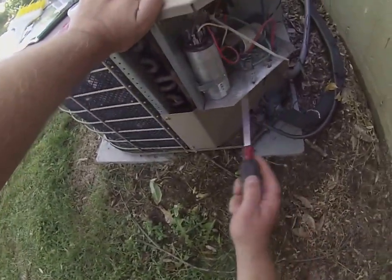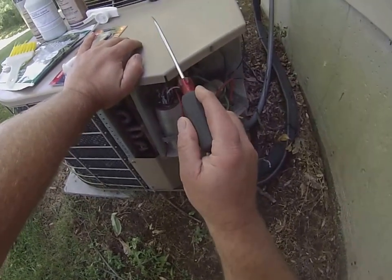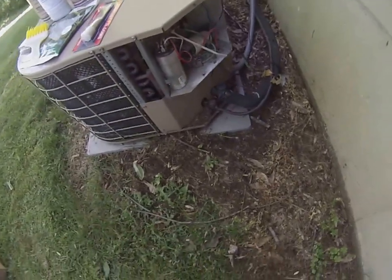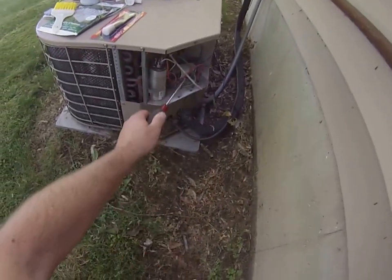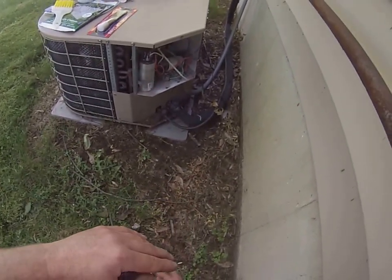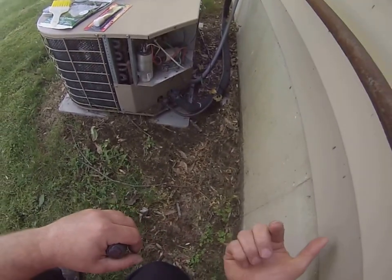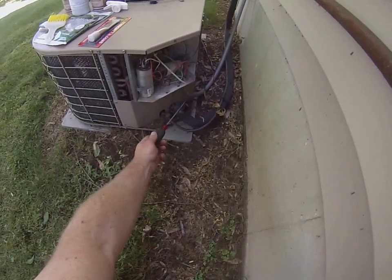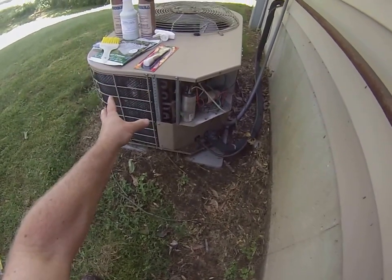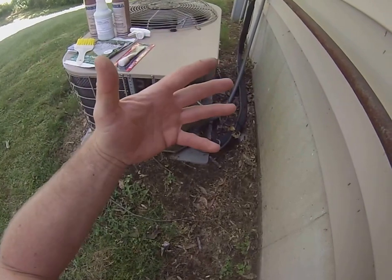A couple of components in here: there's a capacitor, which gives the compressor a kick on startup as well as the condenser fan motor. This is your contactor. Electrically, there's 220 volts typically coming out to your contactor. When your thermostat calls for cooling, it sends a low voltage — 24 volt — signal to the furnace to tell the indoor fan to come on and start blowing. It also sends a 24 volt signal on a two-wire connection that pulls in the contactor, which energizes the compressor and the fan, and they run together until your thermostat is satisfied.